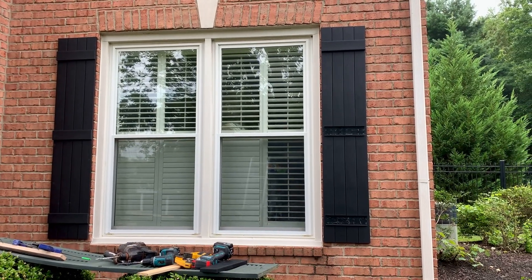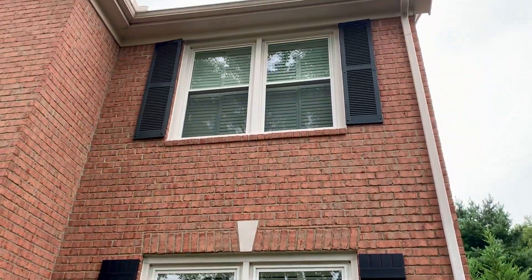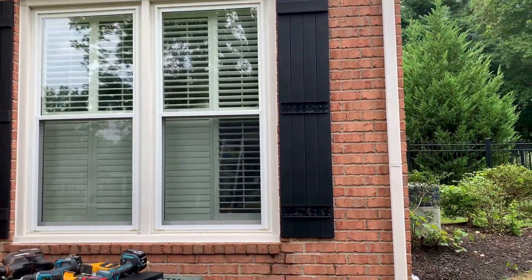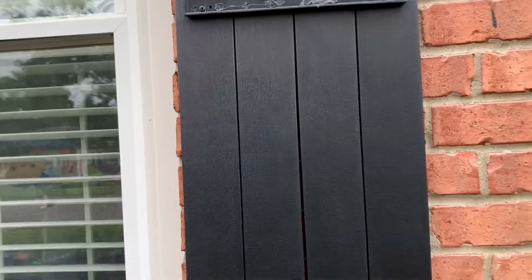What's up, handy people? More shutters today — big surprise. Doing these and then I gotta get up there. But I wanted to show you guys these vinyl shutters. First time installing these and they're pretty cool.